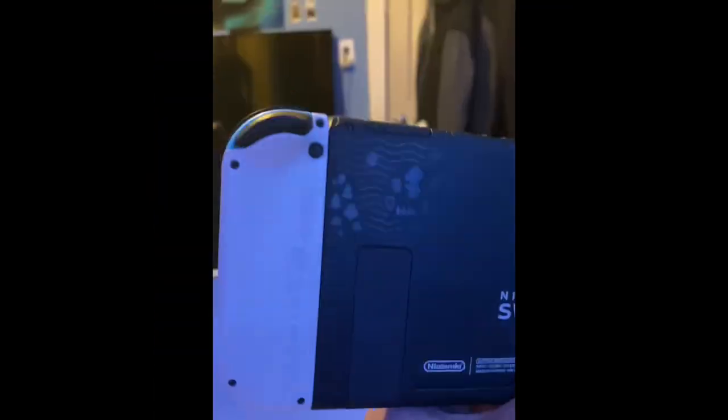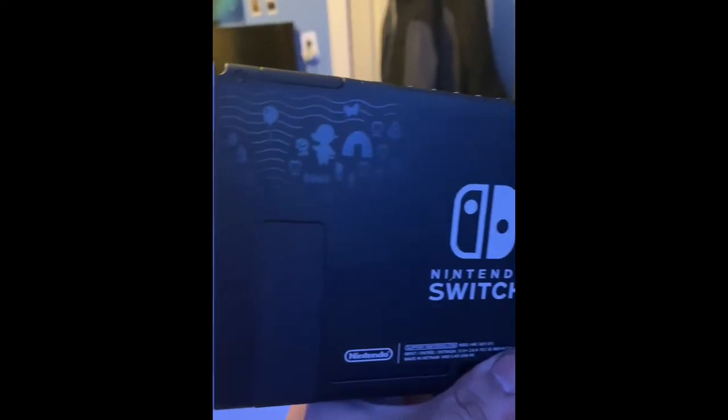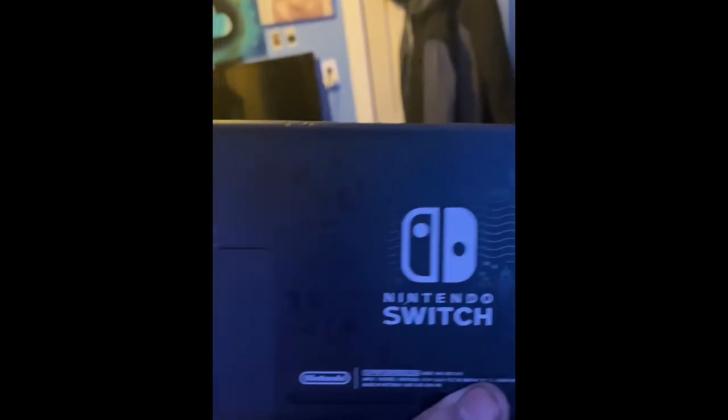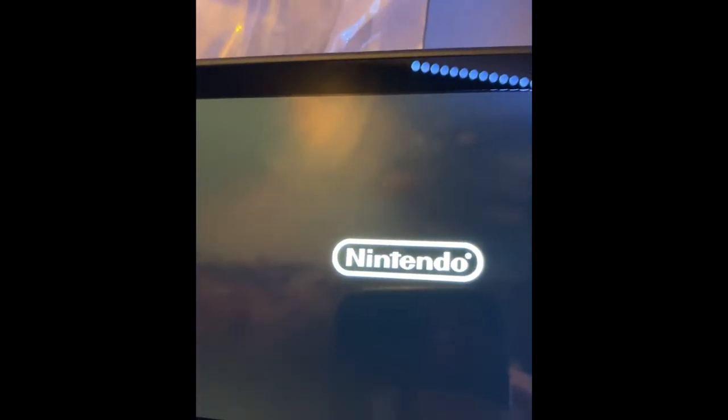It feels so perfect — it's been so long as well. The lighting's a little awkward, but as you can see there's a little design in the back. I love it, it looks so unique, it feels like it has life and character to the Switch. I haven't even turned it on yet — oh my god, there it is, the first time!